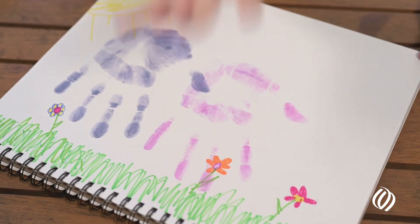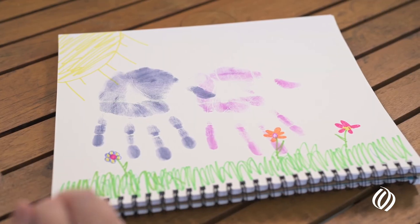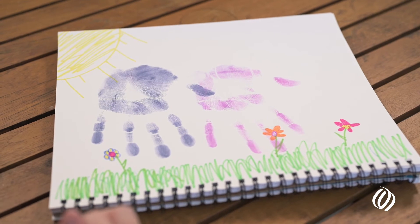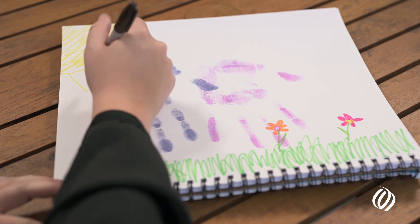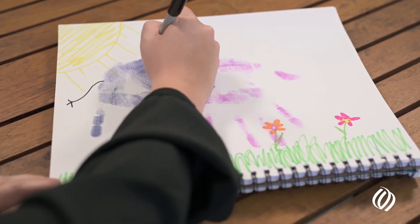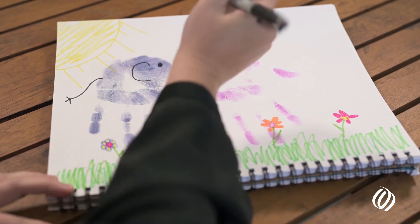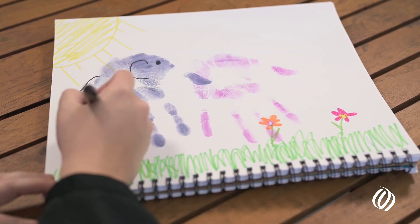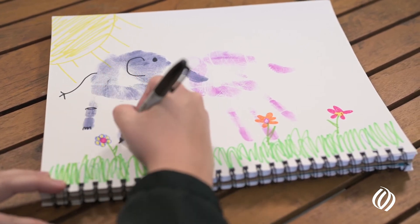One, two, three — up, nice, there we go. After we do our handprints, we go in and really encourage the families or the patient to add the details themselves. So we're going to start with our little tail for our elephant, give it a little bit here, and then we have our little sprinkles and our feet.